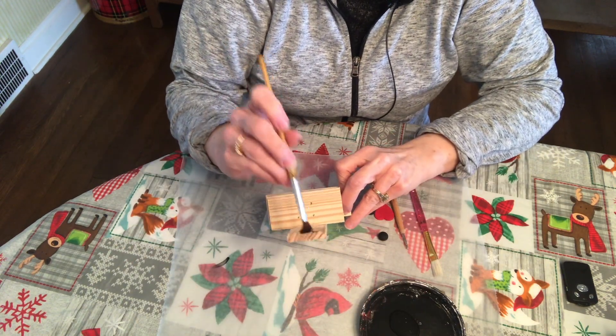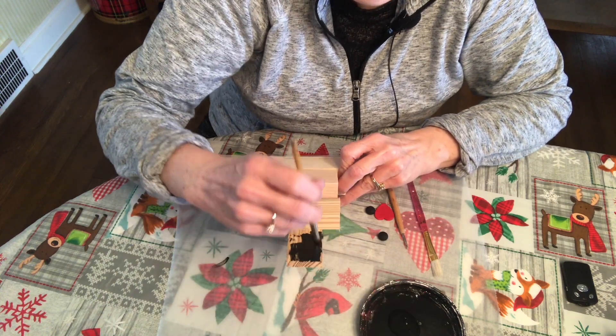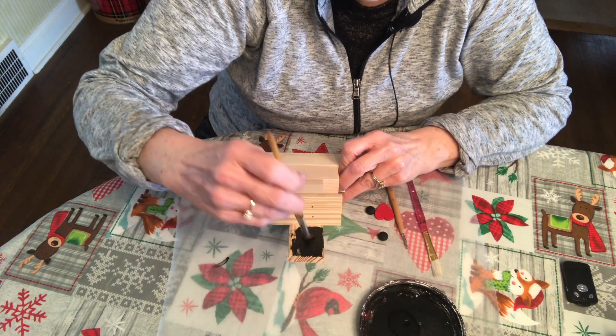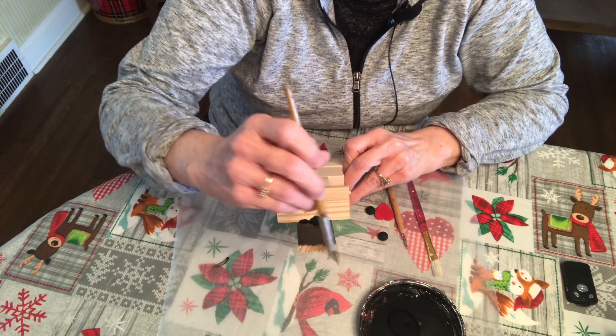The top is the hat and that's where I'm starting. I don't paint the back, but you could if you were going to display it somewhere where both sides were showing. But I don't see the need because I'm not going to.